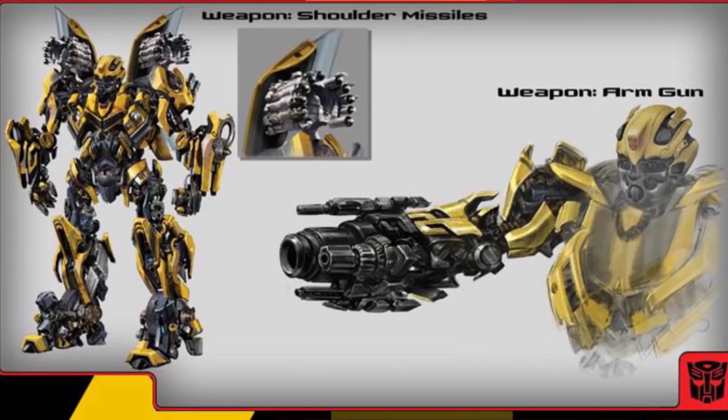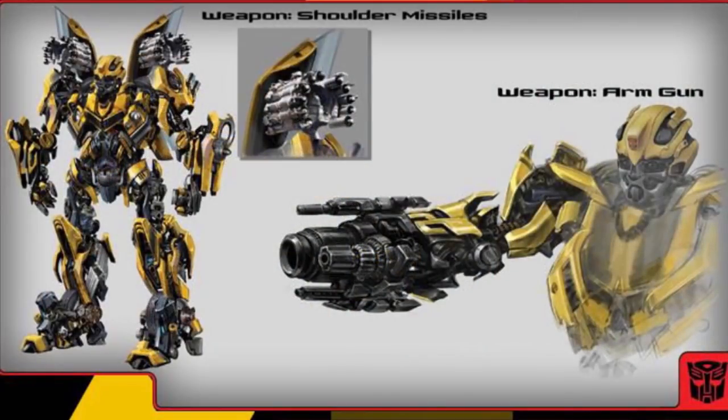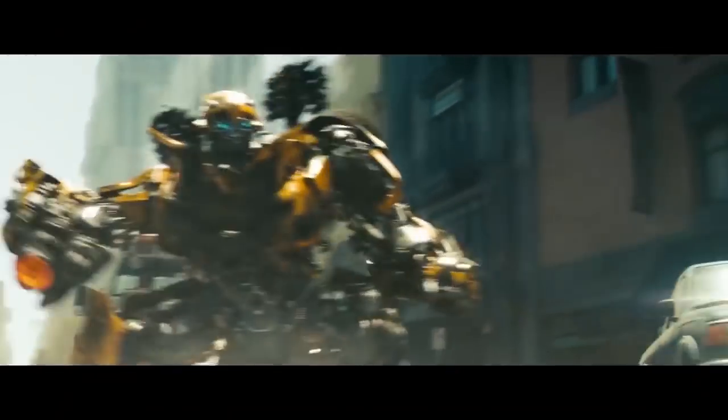But there are two elements from the concept art that would not go into the film. First, in the concept art the shoulder missiles have a hollow bit at the top, while in the film that hollow bit is filled in. And second, is the doors — the doors in the concept art are flipped over the missiles, but in the film that never happened.